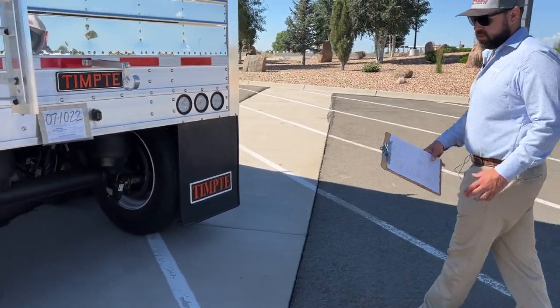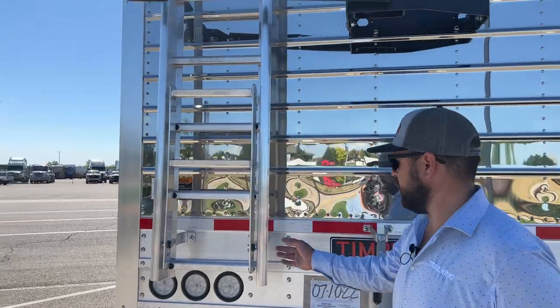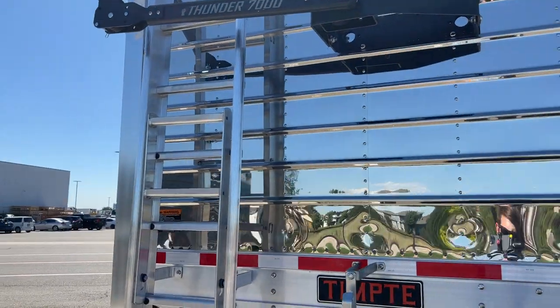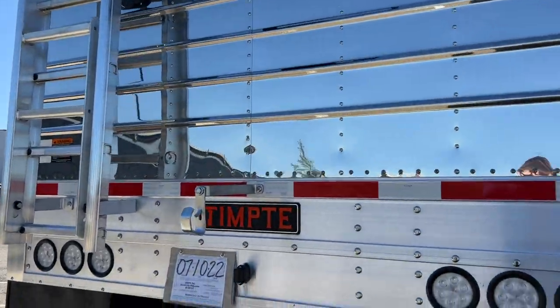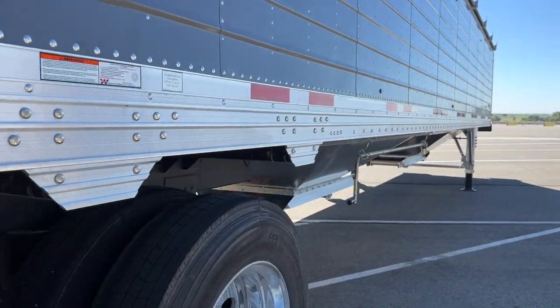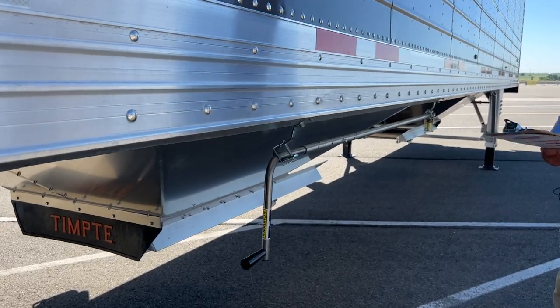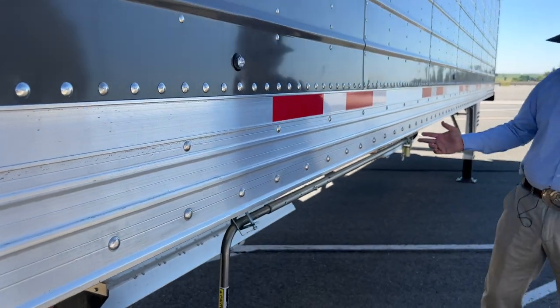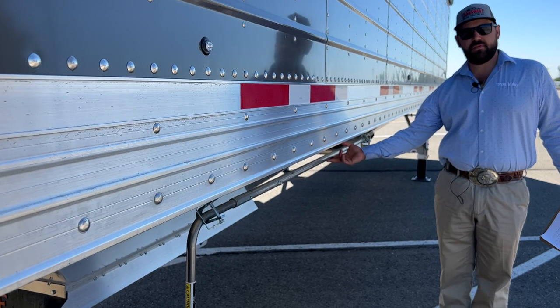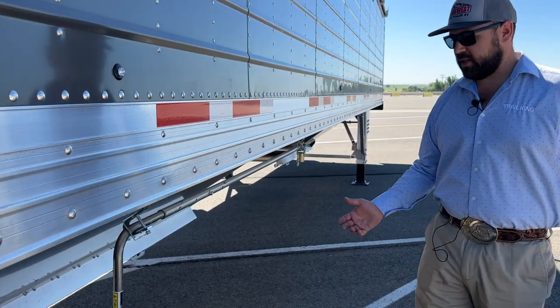Moving around to the back, you have another ladder to get into the rear hopper. And if you ever get in a bind or lose power for any reason, you have a manual crank handle for the tarp to be able to close or open the tarp as needed.